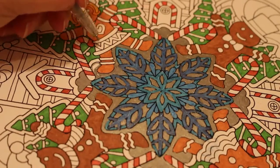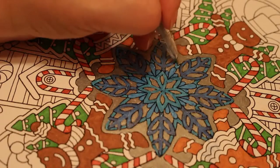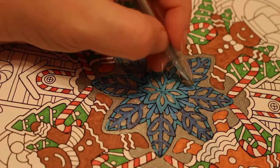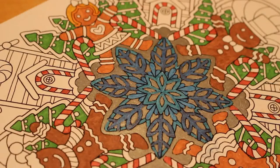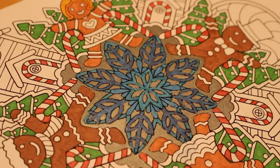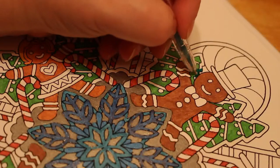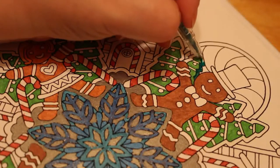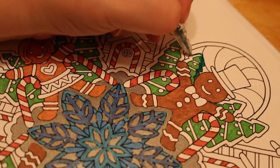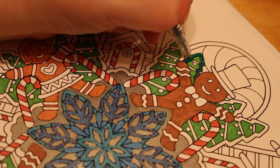That's the silver done — hopefully it will dry a bit lighter, but if not we'll just go over it with a white Wink of Stella pen. It looks better on camera than I thought it would. Now we're just going to go around the outside of the trees. Look how beautiful that green is from the Link Shine! I've also got a Wink of Stella green and a Wink of Stella red, and oh my God they are stunning. I just don't know how to use them yet — I'm a little bit afraid.